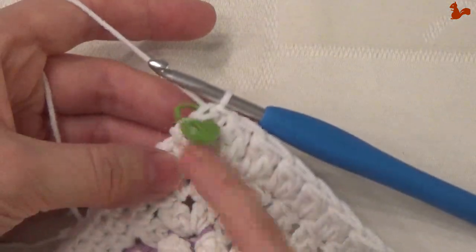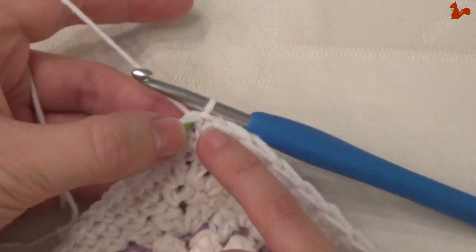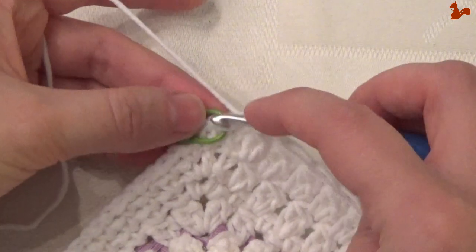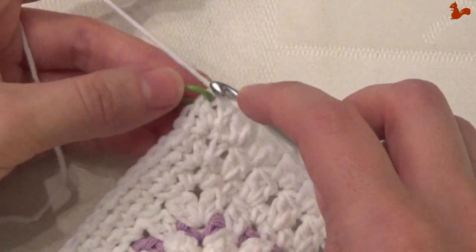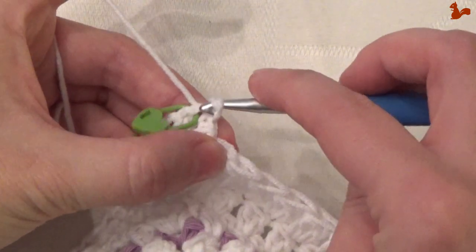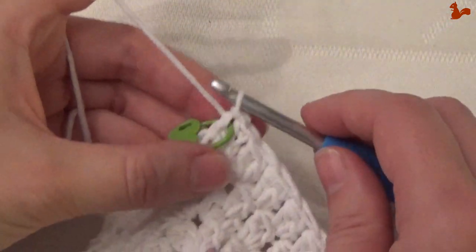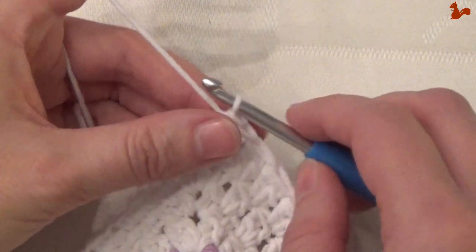Round 33. You're currently in that chain 2 double crochet. We're going to start by going with a slip stitch to the half double — that's the stitch I've marked here. So that's just the slip stitch into the half double. Now we're ready to start the new corner. The corner is a double, half double, chain 1, single — everything in that same position. I'm going to do a chain 2 for my double.